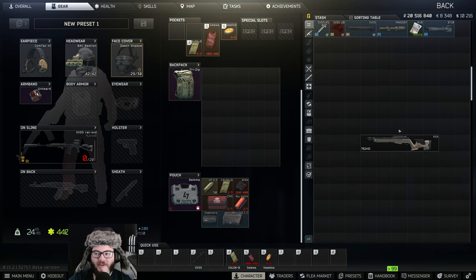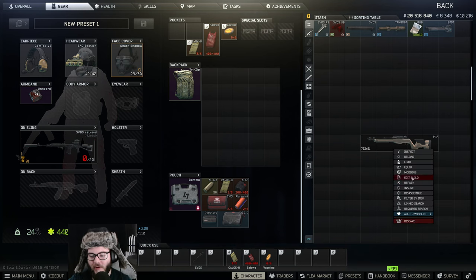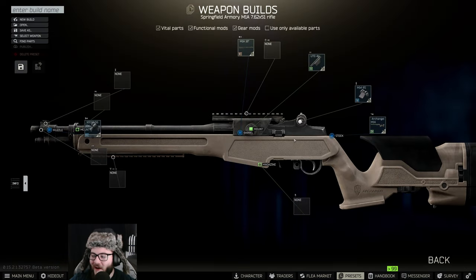Hey guys, welcome back to another UnknownHD video. Today we're going to be doing Gunsmith Part 20. I just happen to have an M1A here that somebody stripped all the parts off from because I was trying to do a test drive, but here we are. We already have the Archangel chassis on it.